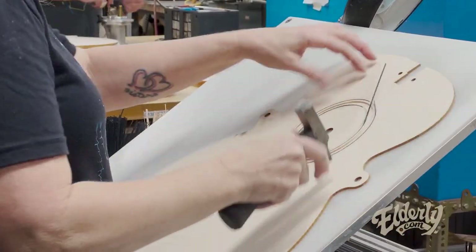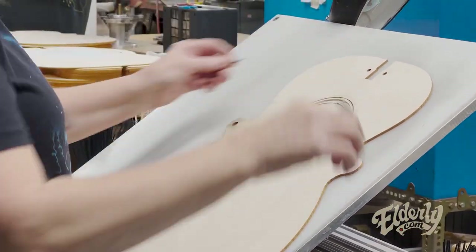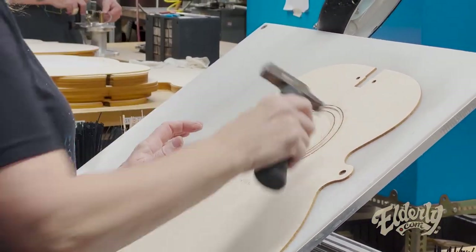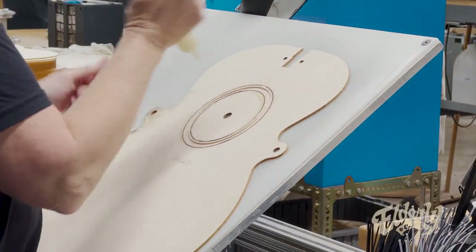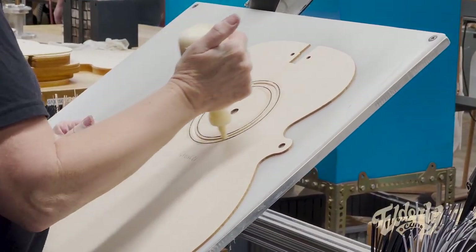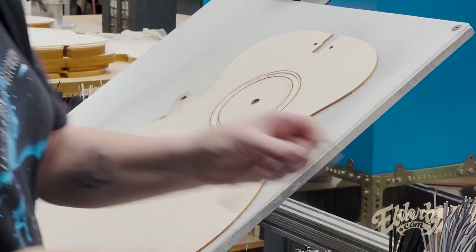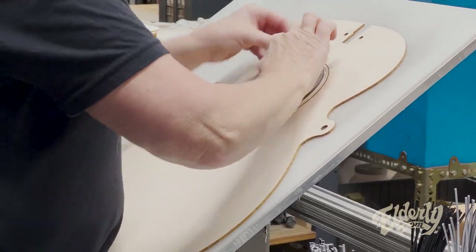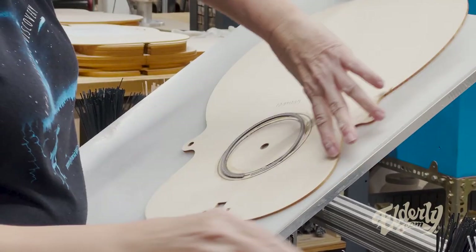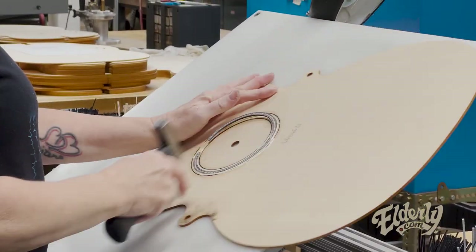They're manipulating all those pieces at the same time. All the rosettes — if it's seven individual pieces, it's not like a pre-assembled unit, they're seven individual pieces. Some of them are combinations of maybe a thick black, a white, and then a thin black. And then she's putting on the herringbone. Sweet — classic look there.